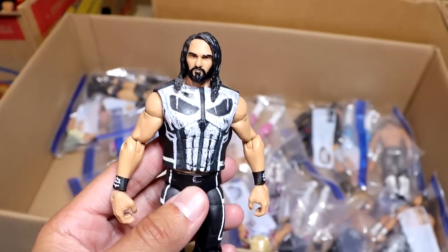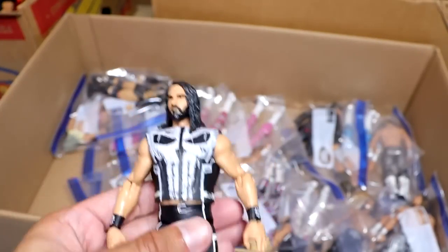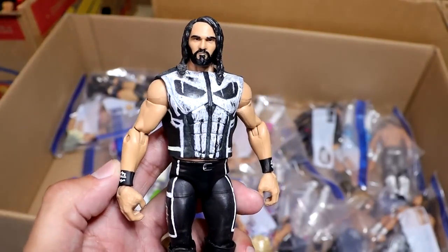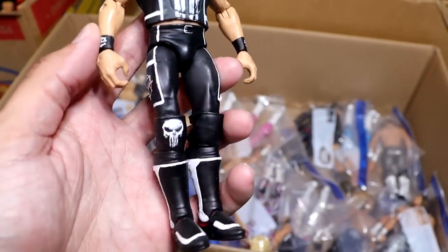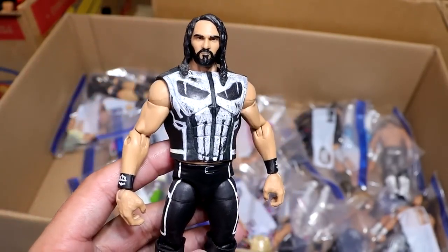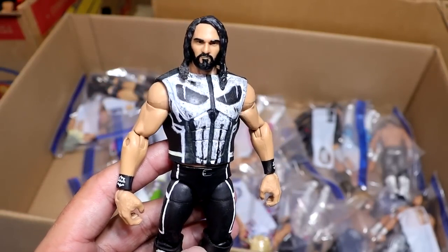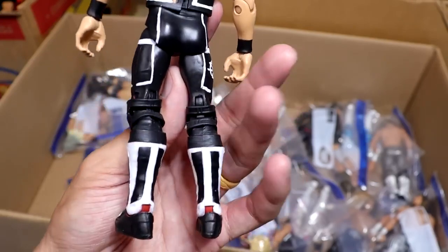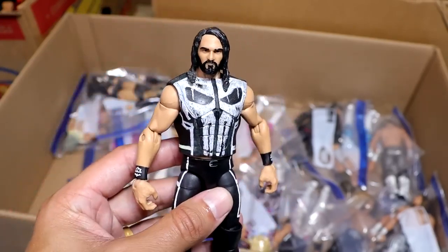A long-time favorite figure on the channel — it is the Punisher Seth Rollins. Another idea that I had. I need to start bringing these ideas back to life, because a lot of you guys appreciate when I put something original out. I love the Punisher, so I brought it to life with Seth Rollins, merging the two together with the black and white gear. This is a badass figure. It is the old formula with single joint arms — that's how you know these customs are older.